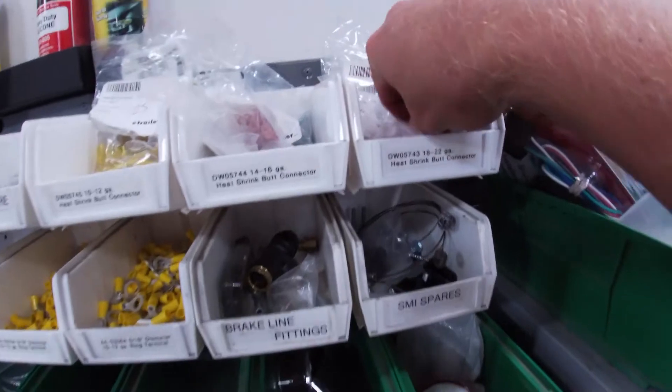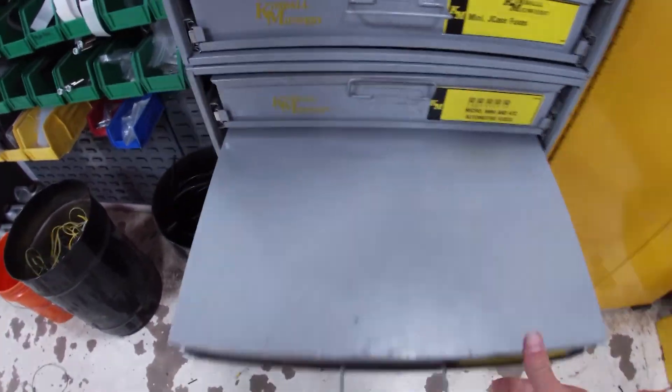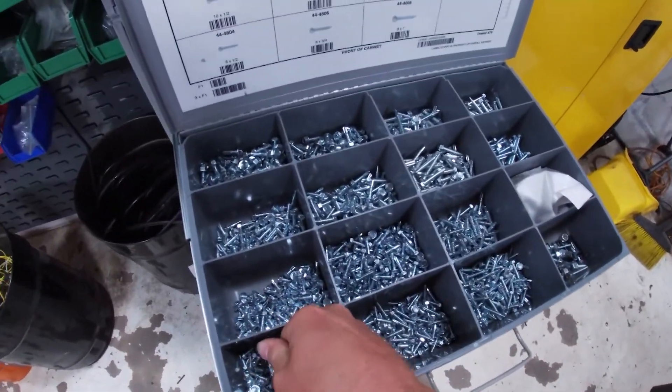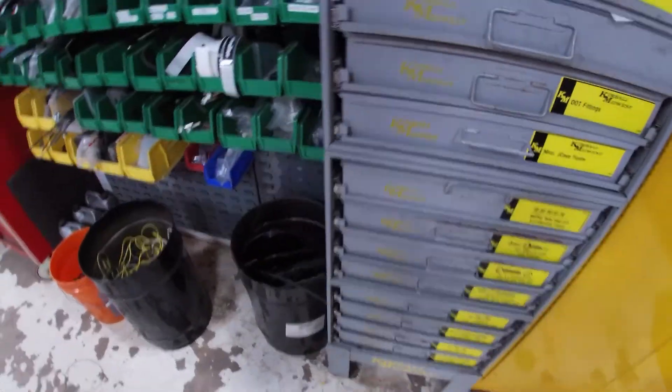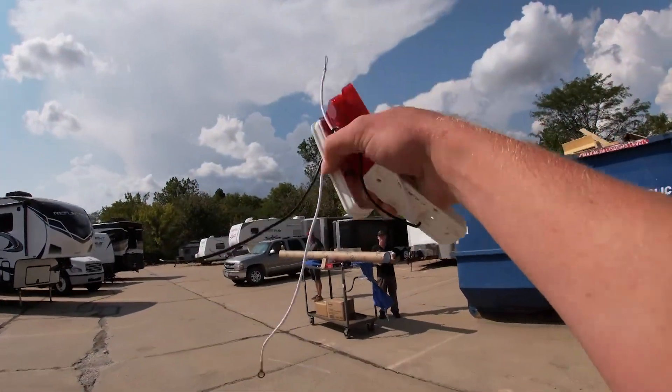All right. I need some butt connectors - check. I need some self tappers - check. And that's all I need. Look what I got - new parts!